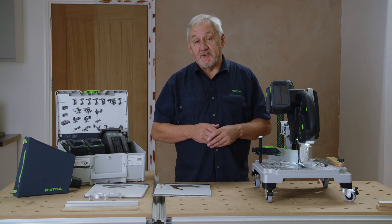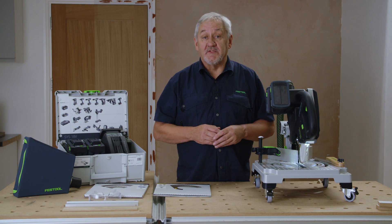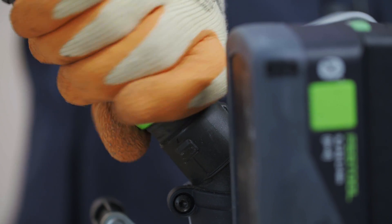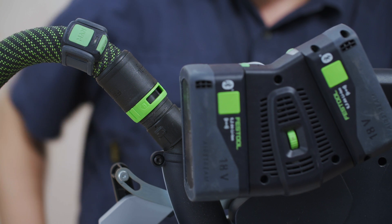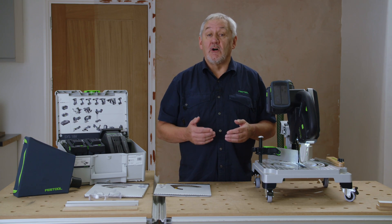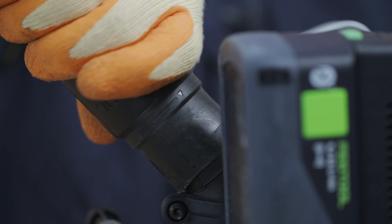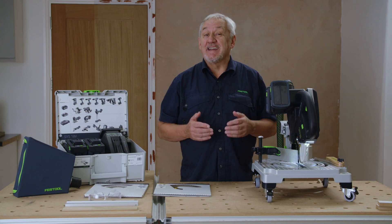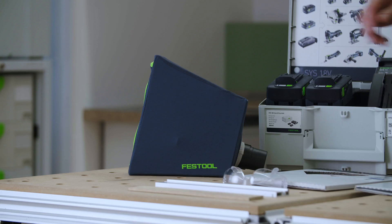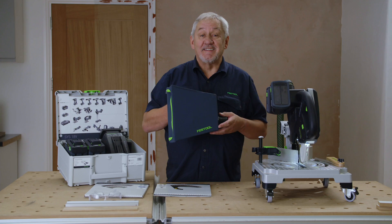As you would expect from Festool, efficient dust extraction comes as standard. The Symmetric will accept either 27 or 36mm hoses. As a rule of thumb, with any chop or sliding compound mitre saw, we would recommend the largest possible hose over the shortest possible distance to your extractor to get the best performance. In the event you have no dust extractor to hand, this handy dust bag can be purchased as an accessory.